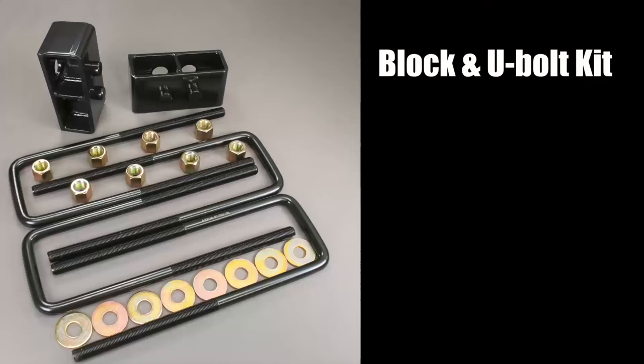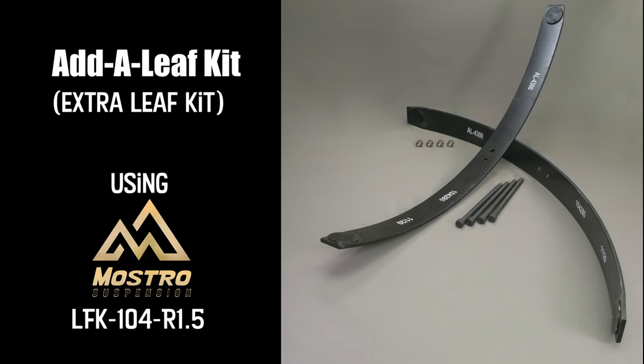While working on the F-150, we did a couple of comparisons — the difference between a block U-bolt kit and an add-a-leaf. To me, the difference is how they install, how easy or how difficult it could be.